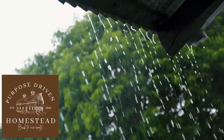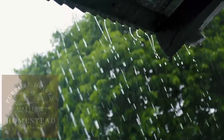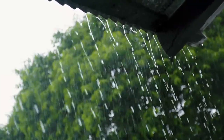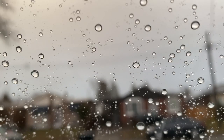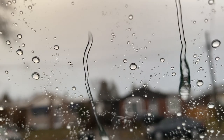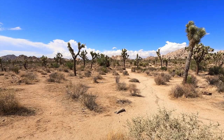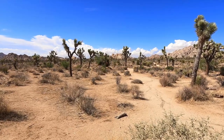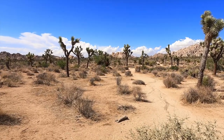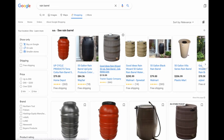Welcome back to the Purpose Driven Homestead. Every spring and early summer the rain falls every time I want to get outside and start planning or get something done in the garden. But by the end of summer and early fall I'm praying for rain — the grass is crunching underneath my feet, I'm watering the garden constantly and worrying if it's going to make it. Rain barrels seem to be the obvious solution to this problem.